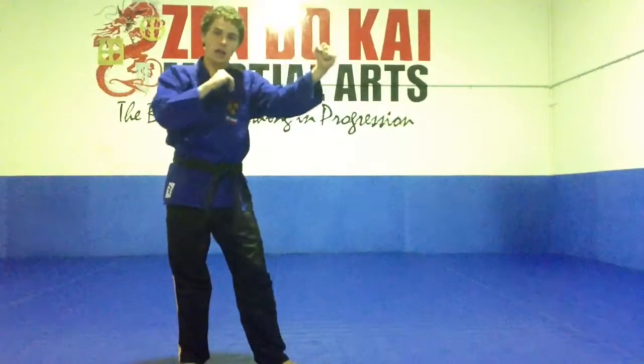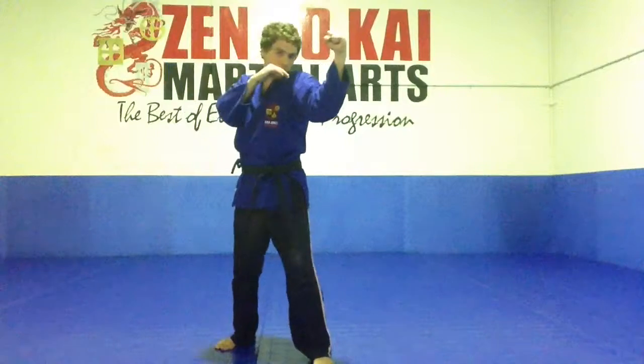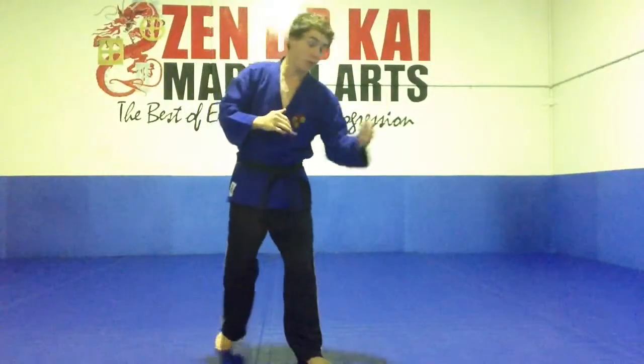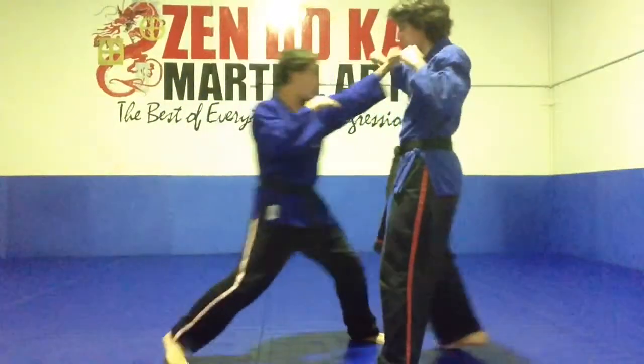Block it with our forearm. You want to make sure that forearm's facing on an outward angle, not crunched in too far, or else we'll swing back and hit us back in the head. You need to make sure we're stepping out to meet the punch. So let's go senpai. If the swing is a big punch, we're stepping towards it, and block out nice and strong.